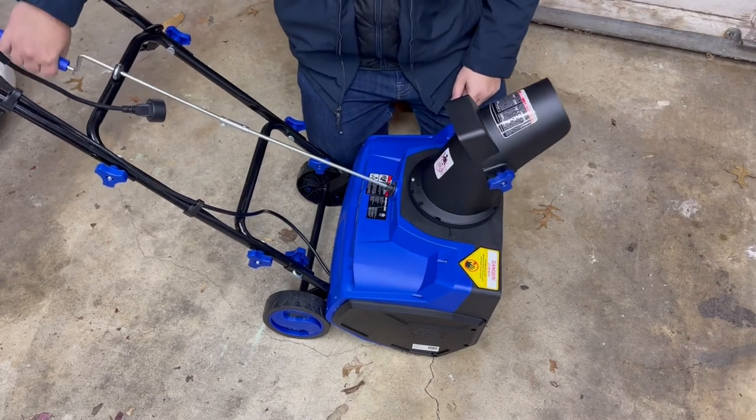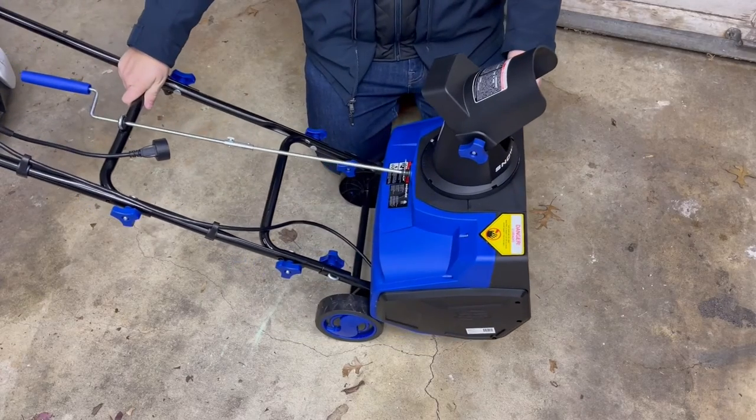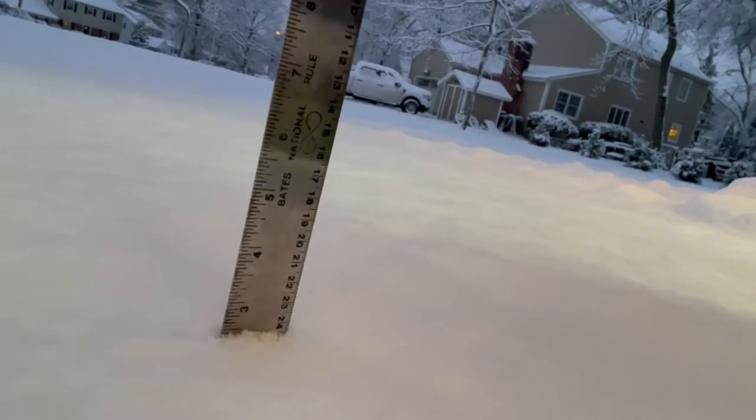And here we go — rotate this to turn the chute that way, rotate the other way, and we're pretty much ready to plug this in and start throwing some snow. It's pretty much stopped snowing at this point — it's around seven in the morning, sun's just coming up. Let's take a quick measurement: we're at about two and a half to three inches. Light, relatively fluffy, fresh snow — should make for quick work for this little guy.